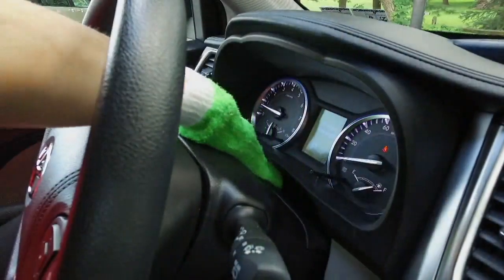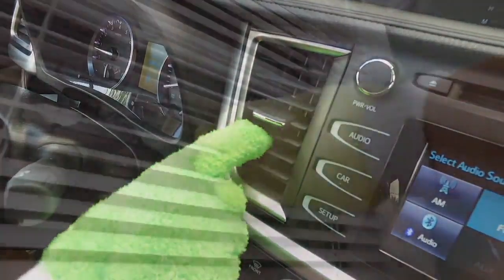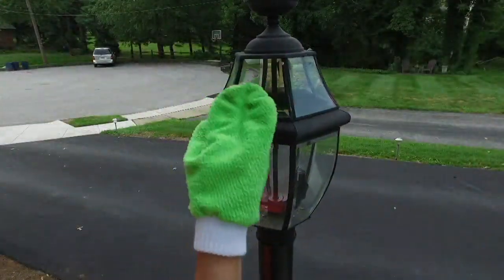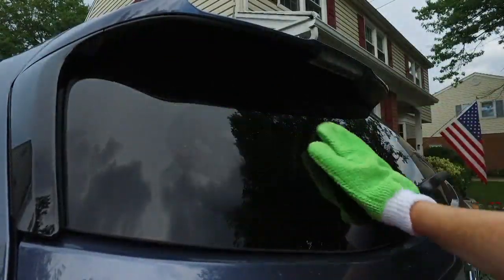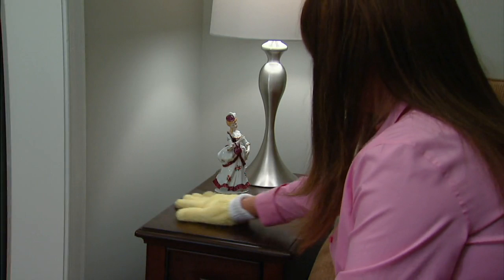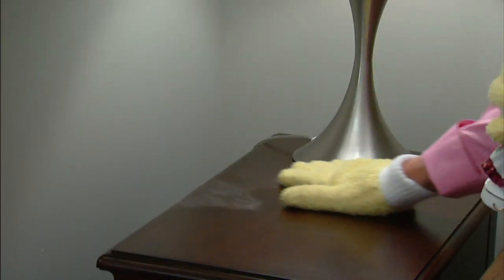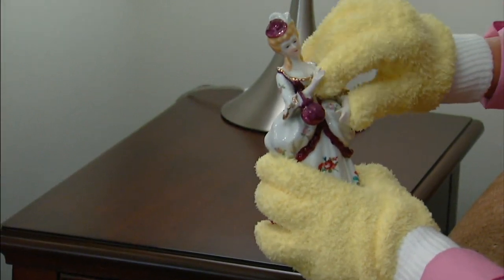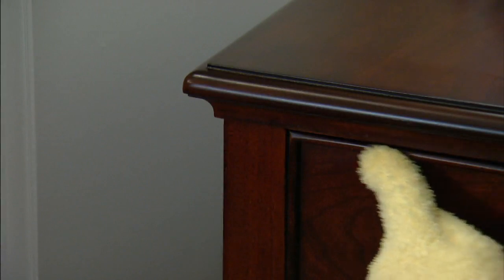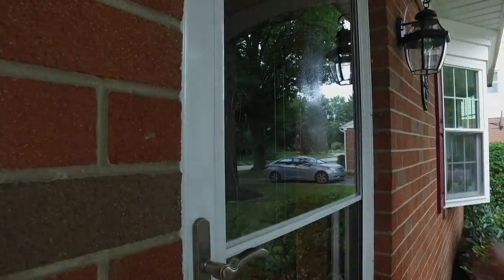These microfiber dusting gloves and glass cleaning mitts are customer top-rated. Folks ordered them, got them home, came back and said, y'all have got to try these gloves. These are for dusting and for cleaning. You get two of the long nap dusting gloves to help you with the smaller spaces and smooth surfaces. So $19.38 for this customer top-rated set.